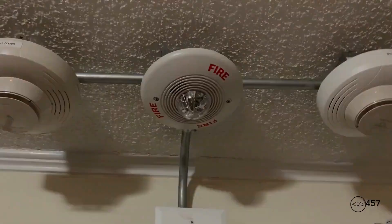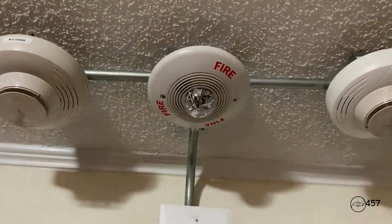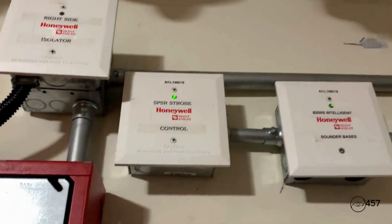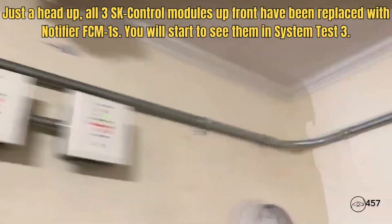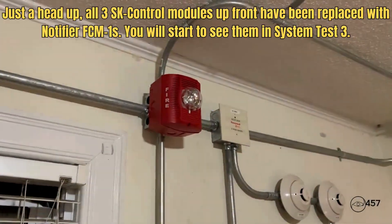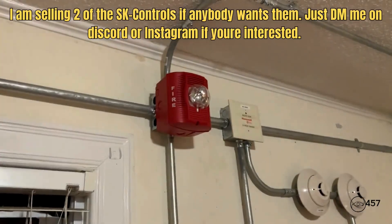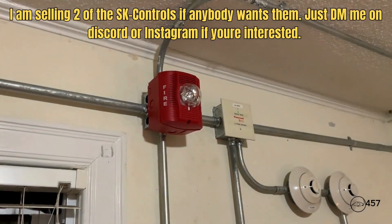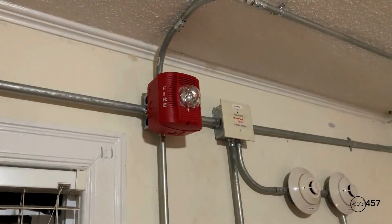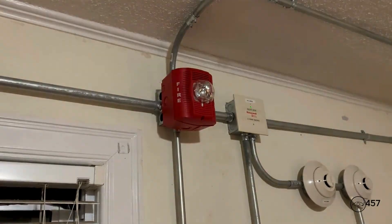There has been a fire reported in the building. Please proceed to the nearest exit and leave the building. May I have your attention please. May I have your attention please. There has been a fire reported in the building. Please proceed to the nearest exit and leave the building.